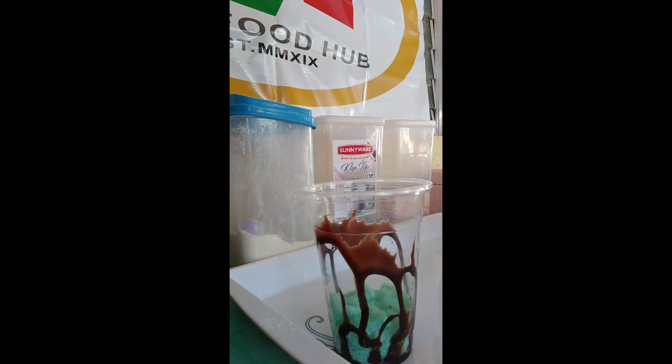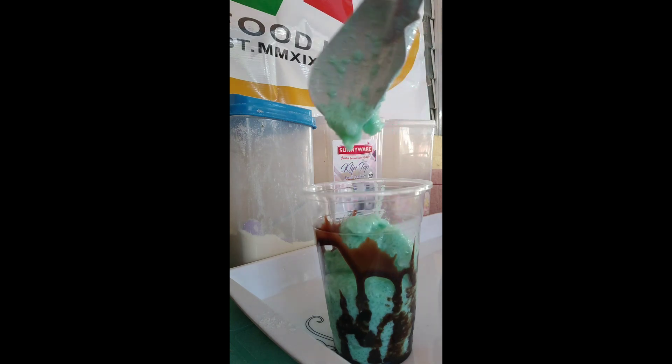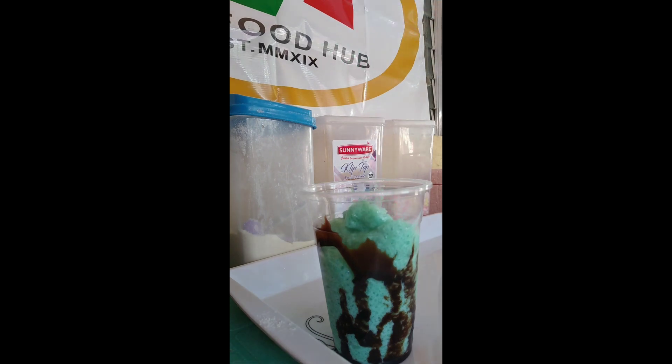Milky pandan — super creamy, super milky, napaka foamy na ice crumble. Level up ito dahil alam naman natin ang ice crumble inainto sa mga batang 90s noong araw.